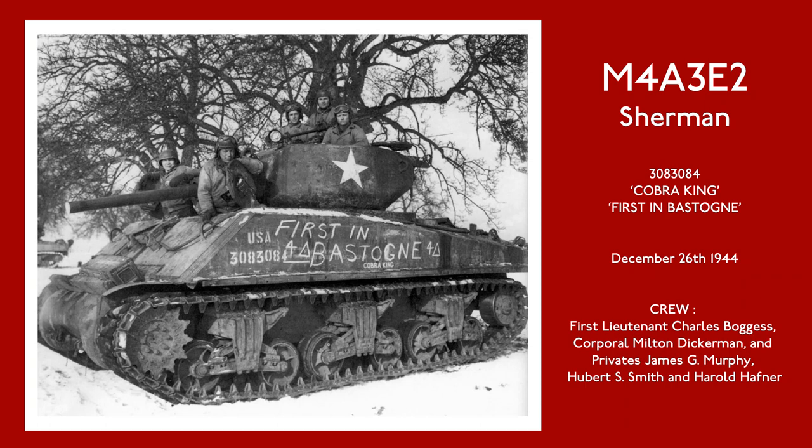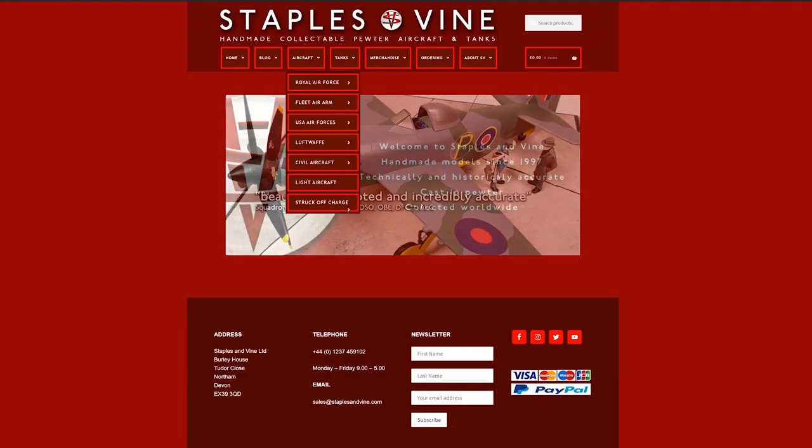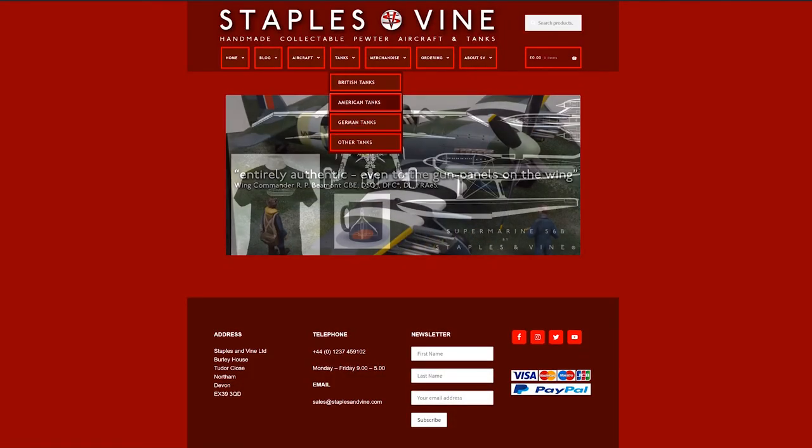Remarkably, Cobra King survives today. You can read more about the fascinating history of this extraordinary tank on my website. Just click on the link in the description.